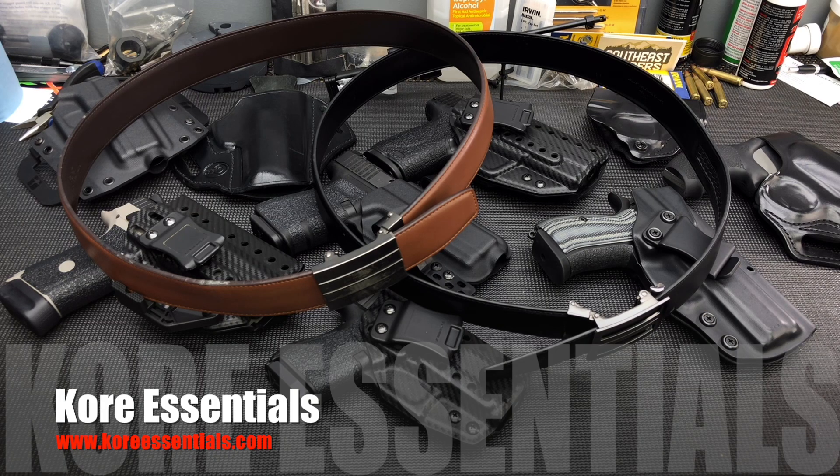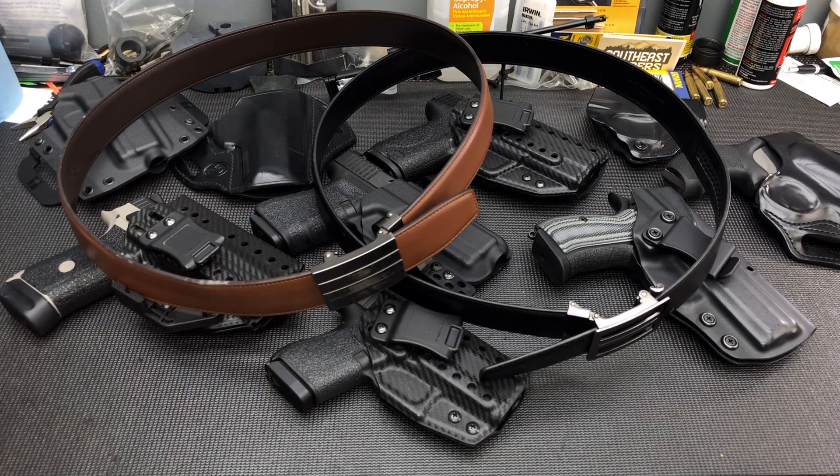Guys, I hope you enjoyed the video and I hope some of you found this helpful. If you're looking for a new EDC belt, definitely take a look at Core Essentials — I'll pop their website up on the screen so you can go over there, check them out, see all the different options, colors, different belt buckles and all the different stuff they offer. Down in the comment section, let me know if you guys run one of these belts or what belt you like to run — I would love to hear what you guys use. Anyhow, I appreciate all of you guys watching and we'll catch you in the next one.